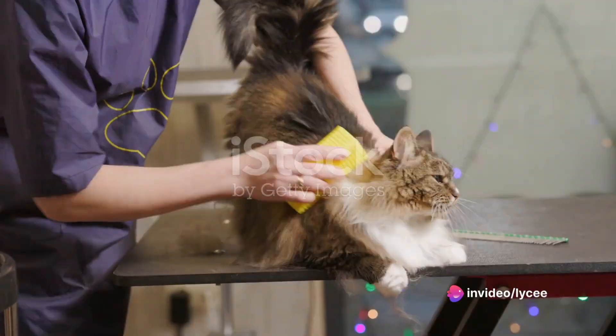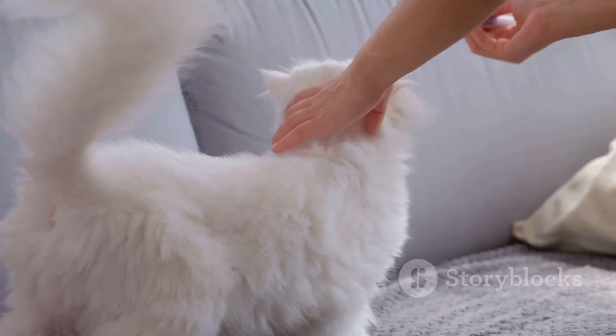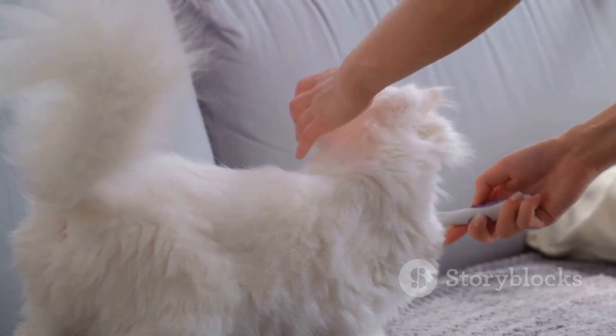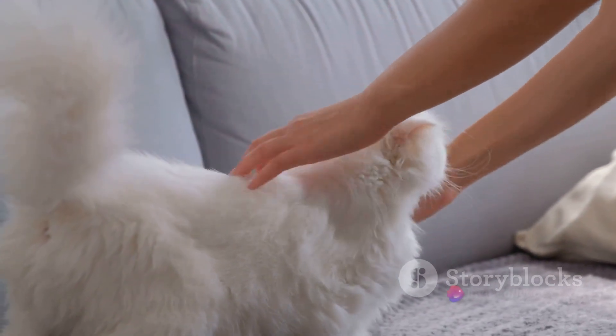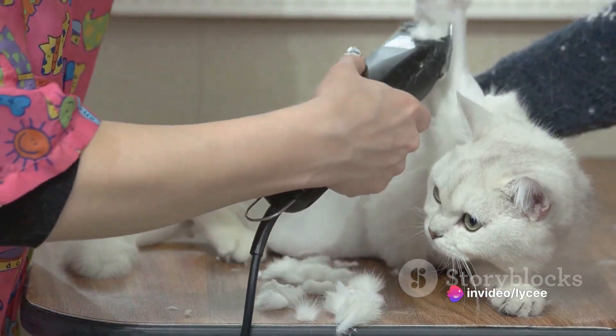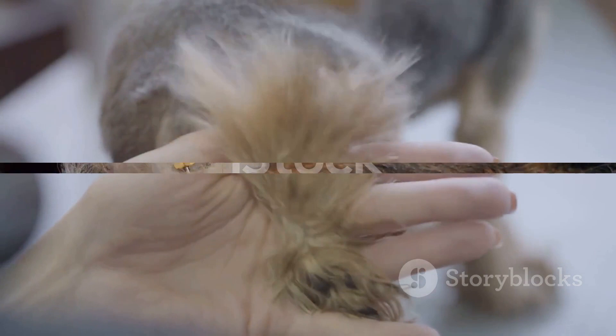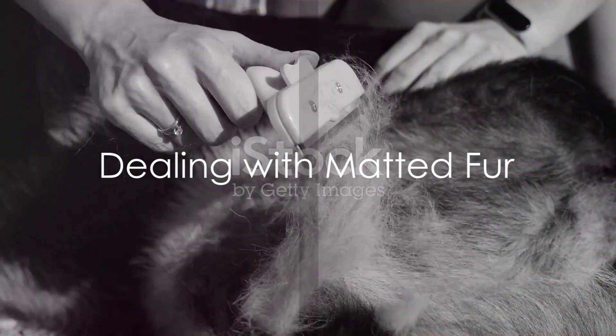Preventing matting is key. Regular grooming is the best way to keep your pet's fur mat-free. This involves brushing and combing your pet's fur on a regular basis to remove loose hairs and prevent them from knotting together. For long-haired breeds, this might mean daily grooming. You don't need any special tools for this — a simple comb or brush will do the job.